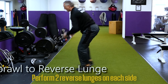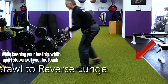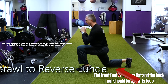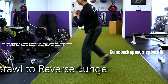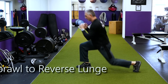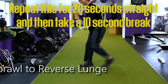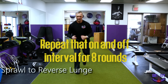Now perform two reverse lunges on each side. While keeping your feet hip width apart, step one foot back. The front foot should be flat and the back foot should be up on its toes. Drop your back knee straight down and right before touching the ground, come back up and step back in. Then repeat the same thing on the other side. If the sprawls are too difficult to jump your feet out, just walk out and walk back in. Repeat for 20 seconds straight, then take a 10 second break, and repeat that on and off interval for eight rounds.